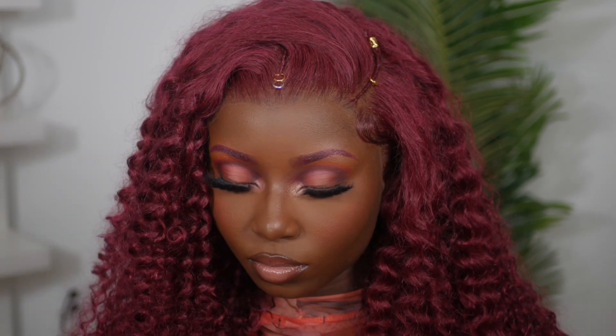Hi everyone, it's your girl Young Africana back at it again with another video. If you guys want to see how I achieve this beautiful fall-inspired makeup look from start to finish, go ahead and keep on watching.